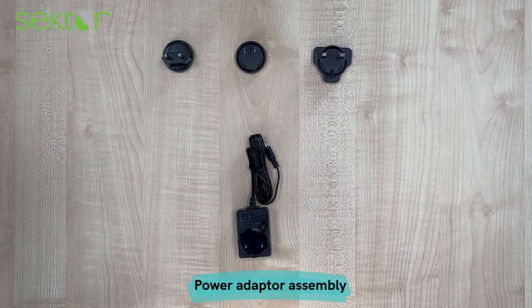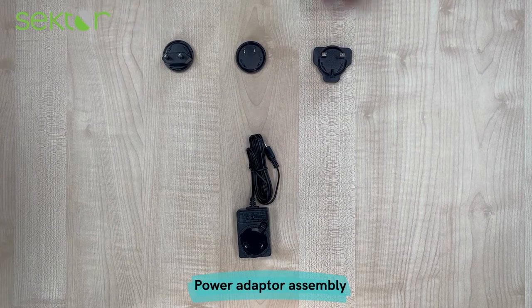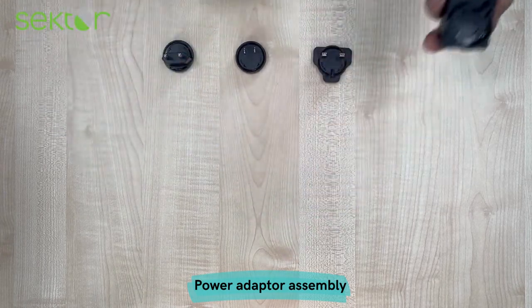With the power supply you will get three adapters: an adapter for European plugs, UK plugs, and US or China plugs.